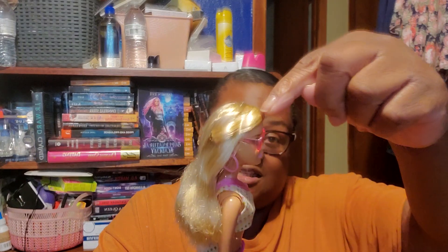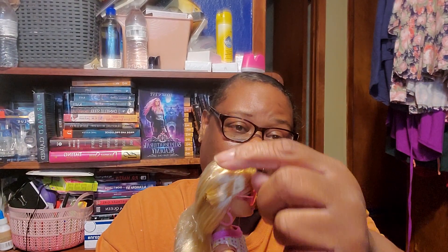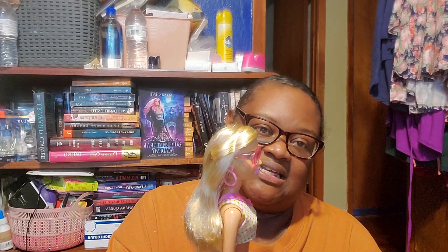I trimmed up her ends because they were kind of raggedy with the hair hanging out. So I trimmed those up and got those straight and neat. She does have product in her hair, her bangs. And she did have a plastic hair tie across there, which disintegrated.